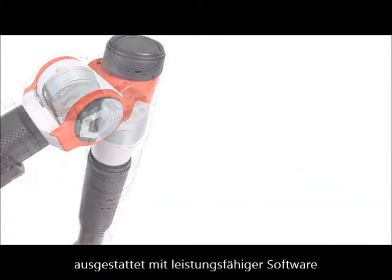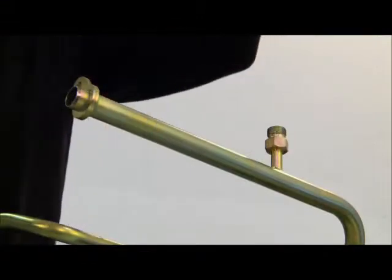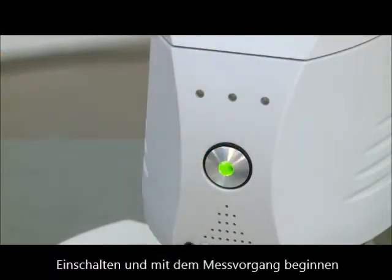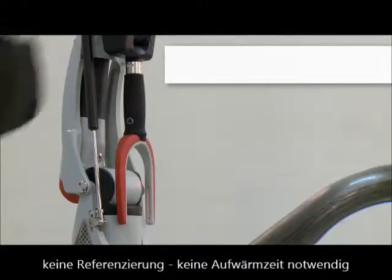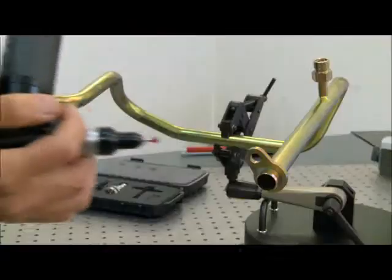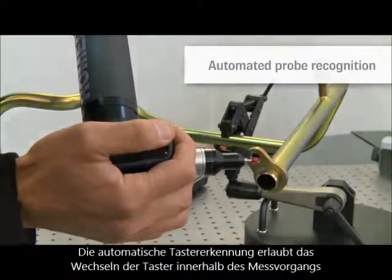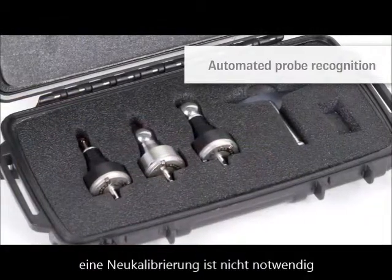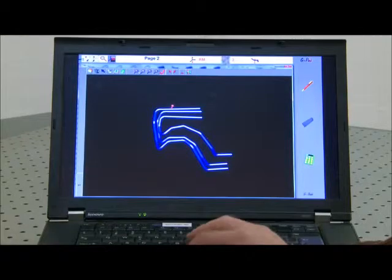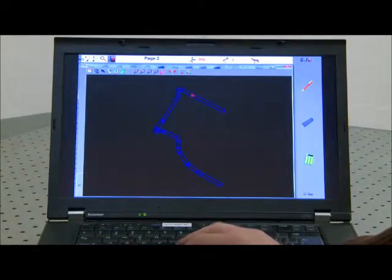Thanks to Absolute encoders, the Romer Absolute Arm is easy to operate. A referencing procedure required by earlier generations of measuring arms is no longer necessary — when the arm is switched on, it is ready to measure. The automatic probe detection enables the user to switch from tube probe to hard probes within seconds, allowing capture of both tube parameters and additional geometry features in the same measurement process, which reduces inspection time significantly.